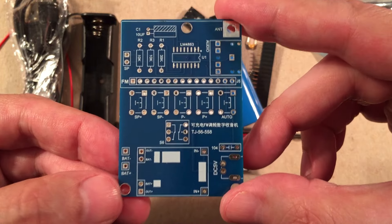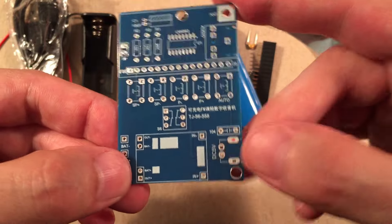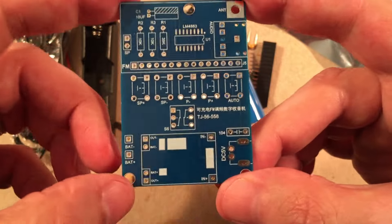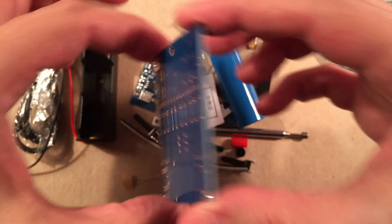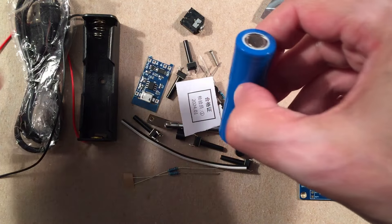What I like about the previous kit is it scans and saves, and if you scan and save again it doesn't wipe out the other presets — it just adds to them. We'll see if this one does the same. This is your on/off switch, your DC input, micro USB. They separated it from the charging board and you put your charging board in here. The back looks pretty simple — basic, except for that one surface mount component which will probably be the hardest part.